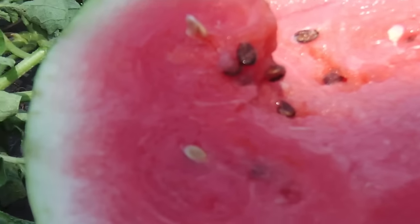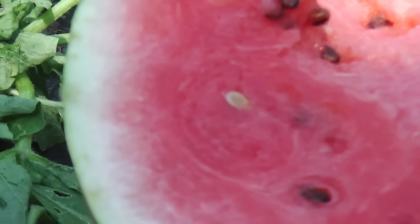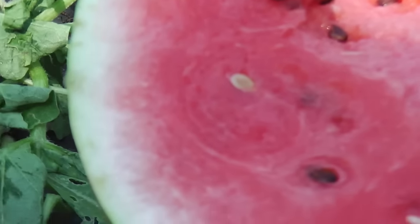Those are the seeds right there. You actually see seeds like these — there's some black ones and some white ones. I don't know if the black ones are good or the white ones are, but you actually see these in the watermelon. You might want to plant them.